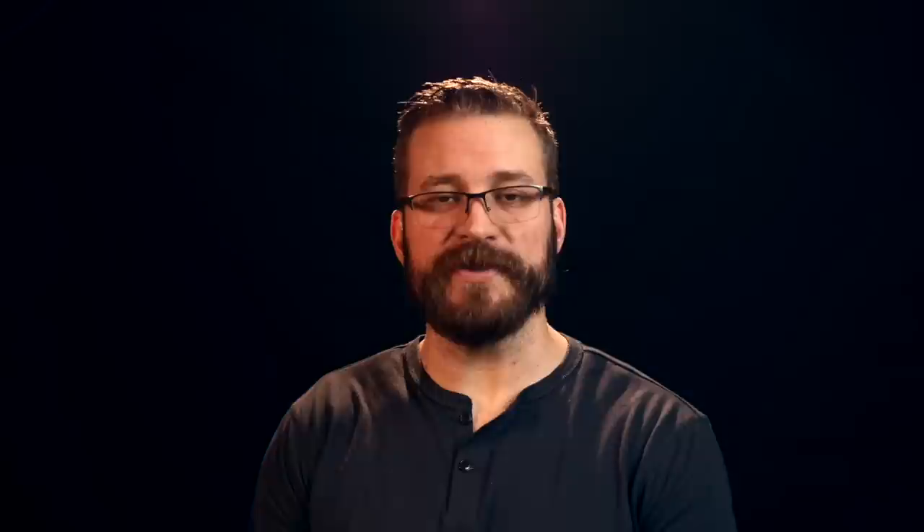Welcome back to the Humble Marksman channel. I'm David, and I'll be your guide in pursuit of practical pistol proficiency. On deck today, we have the Atlas Chaos to talk about — an open gun — to give you an education of what the highest end of a sport pistol looks like.